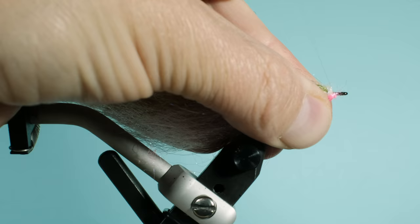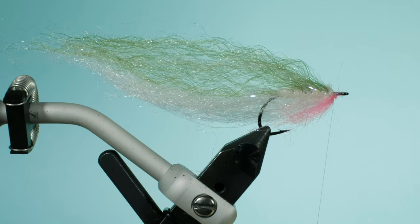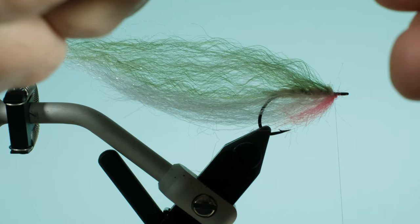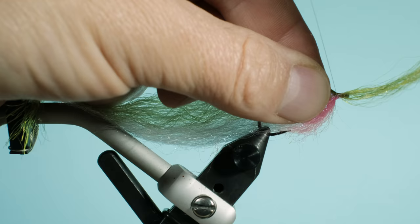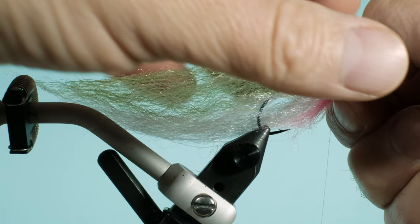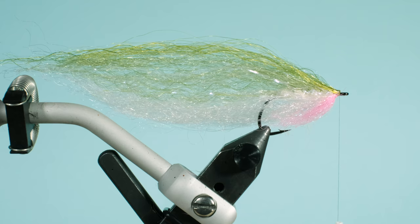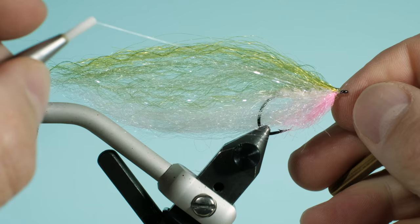Then I take some Steve's Flash Blend — to be honest, I'm not sure of the color, it's some kind of light green, called Olive 2. I use it because it's a little stiffer than the Deadly Diesel fiber, and I like it as a contrast on the back. It gives a very nice shape with the rest of the material. Then I do two whip finishes — two head knots to secure the head.